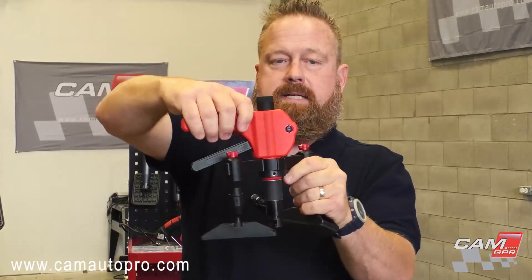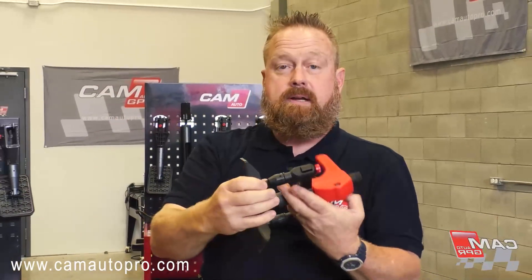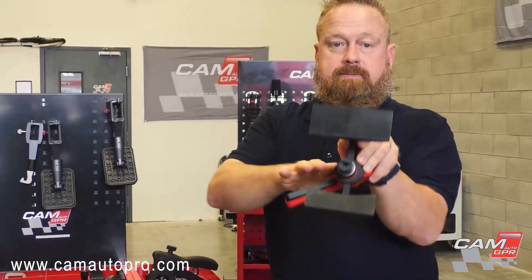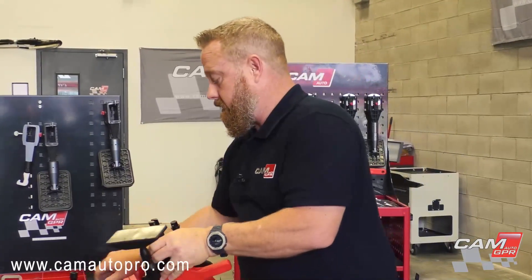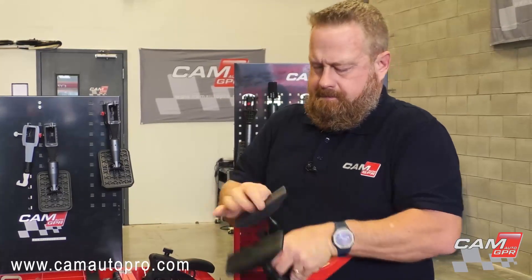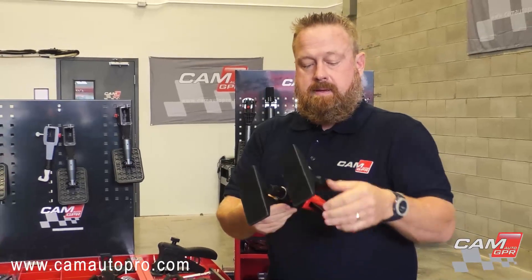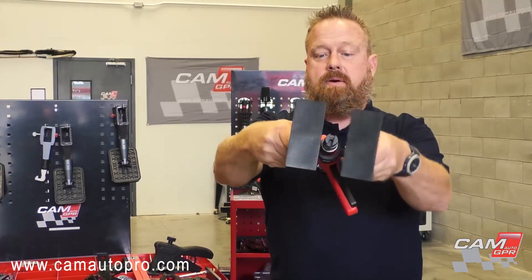These feet articulate around. The head articulates around, so you're not stuck working in awkward positions. We can also take and switch these feet out for a wider foot. You can take two of these feet and come in and work around a crease tab — really close down the area you're working on.